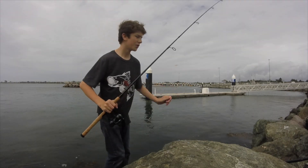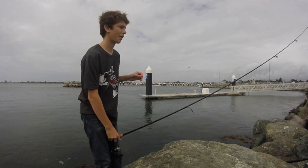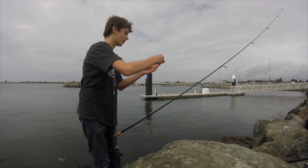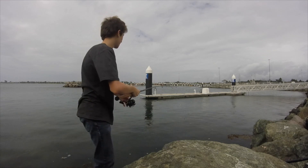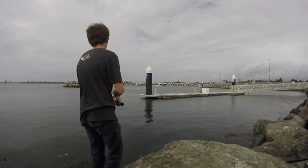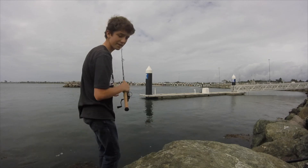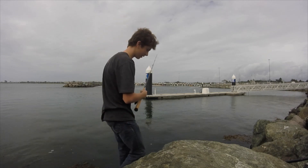I think it's good to use a coin weight, because a coin weight will help lift off those rocks better, because you're fishing the rocks. And that's another thing too — if you're fishing in a marina or anywhere for striped perch, you want to use a coin weight.